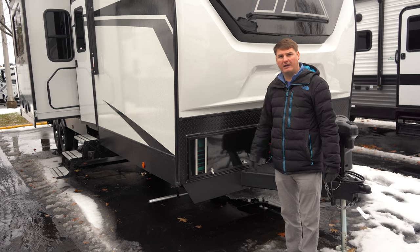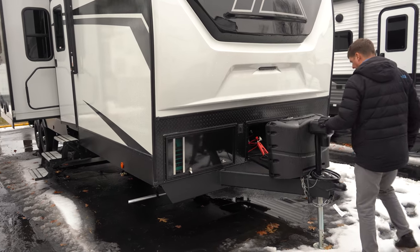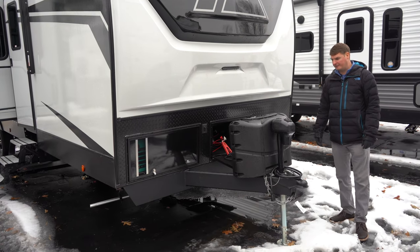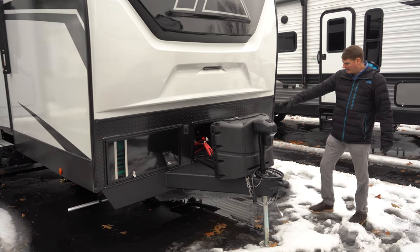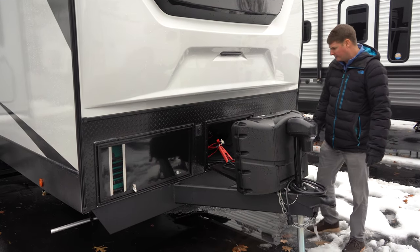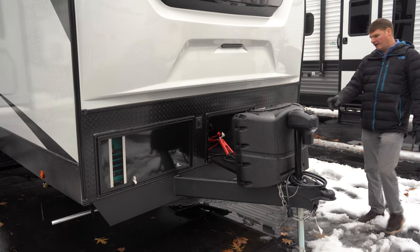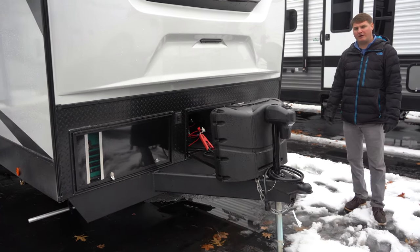That is enough to power everything inside the rig. Also up front we're going to find an electric tongue jack, so it makes it very easy to get on and off the vehicle. There's a storage cubby here for your batteries which looks like it'll hold up to about two to four batteries depending on the size. Also up front on the A-frame we've got two 20 pound propane tanks.